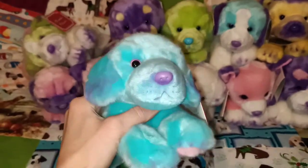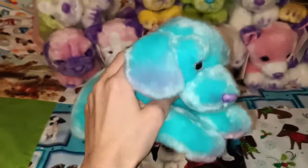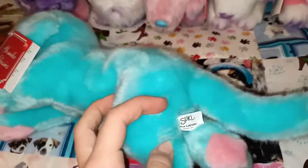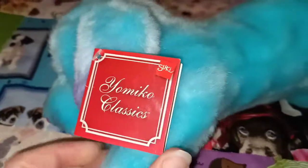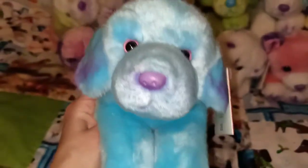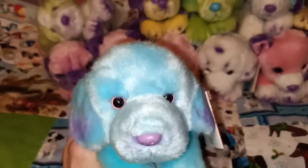So this is the first one. They do still have some sort of airbrushing — it's got a little bit of purple on the ears there. This one is called the Blue Labrador. So Suki Blue Labrador — on this one it still says Yomiko Classics, but Suki Gift International on that one. I just love it, there's just so much colour happening. He's got pink paw pads and the purple nose and the purple and the blue. It's just really lovely. So there's your Blue Labrador.